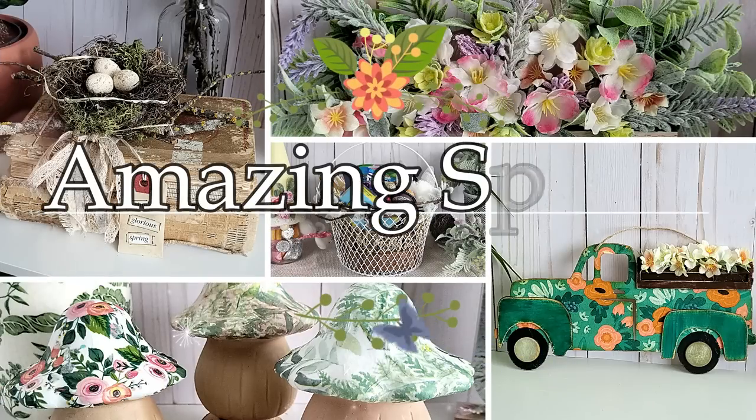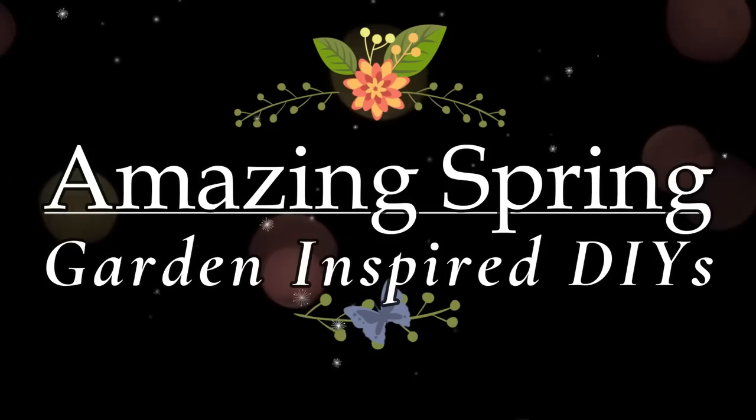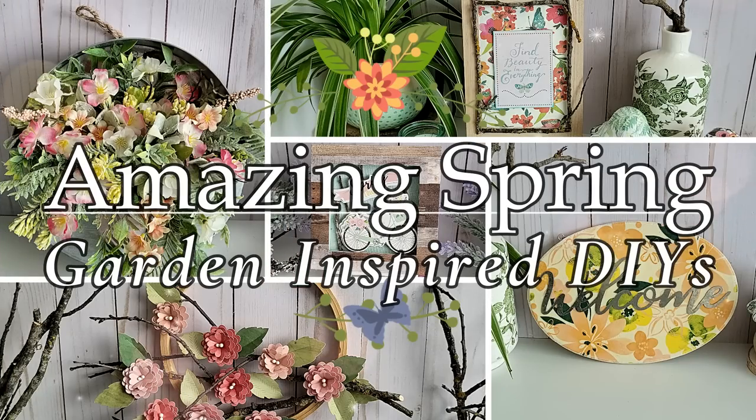In today's video you're going to find lots of amazing spring garden inspired DIYs. I want to welcome all of you here today. My name is Donna.